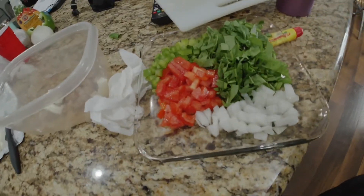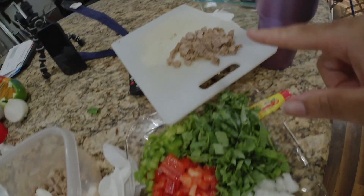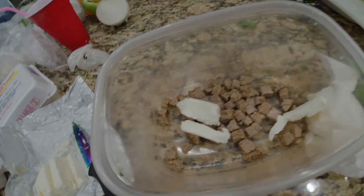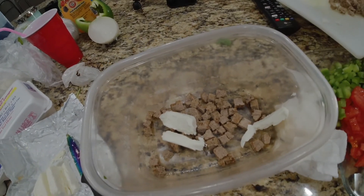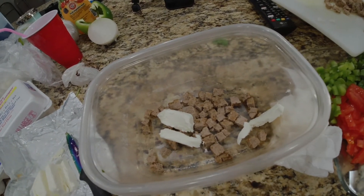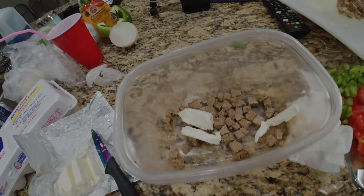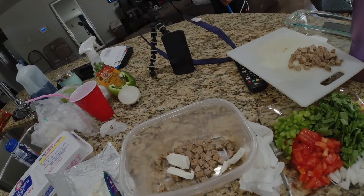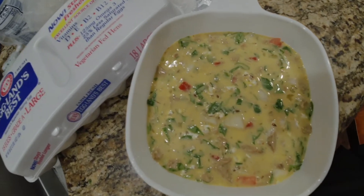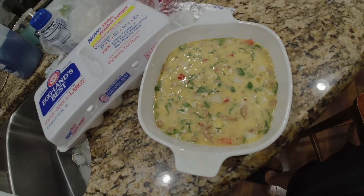All right y'all, I chopped up my veggies — we got spinach, onions, tomato, and bell pepper for Boo, and the turkey sausage. I'm going to put everything — cream cheese, spinach, bell pepper, and tomatoes — in here for Boo, and then put everything else in mine. Then we're gonna mix it all together, mix in the eggs. I'll show y'all in a minute. All right, that's what we have — I have to put it in the oven now.